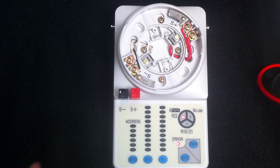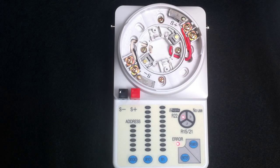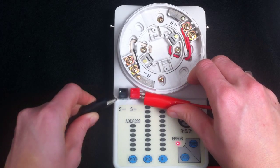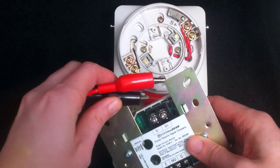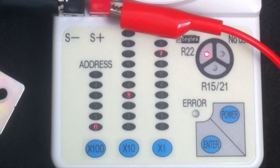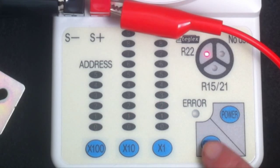To address a detector module, I'm going to connect two alligator clips to the terminals on the programmer. I can now address a module. The first module I'm going to address is an SCM4, a single contact module. I connect the alligator clips to the SLC terminals of this device to set the address. Once the alligator clips are connected, the programmer will indicate the address of the device. I can use the 10s and 1s column to change the address of that device — let's say to 12 — then press Enter, and the device address is set.